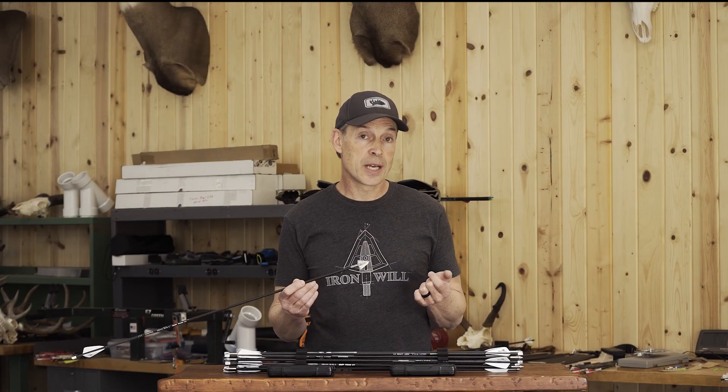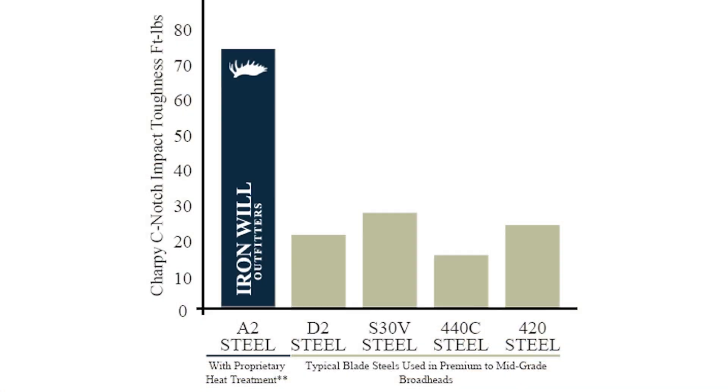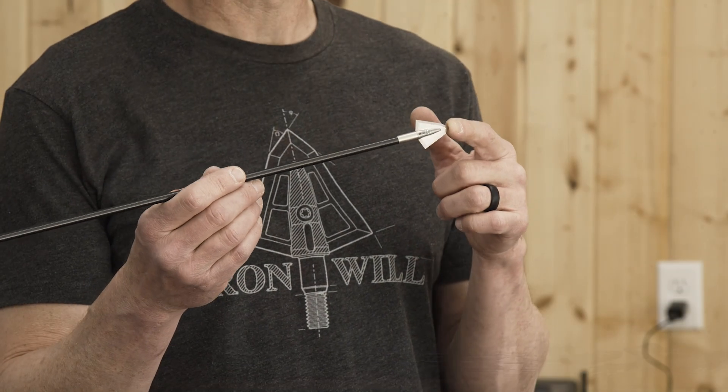I tested many steels before settling on A2 tool steel, and then spent about a year working on the heat treat, which includes a cryogenic treatment and triple temper to achieve the performance that I wanted to see. We hardened this to 60 Rockwell C.